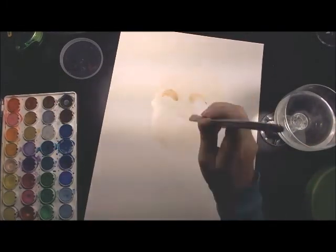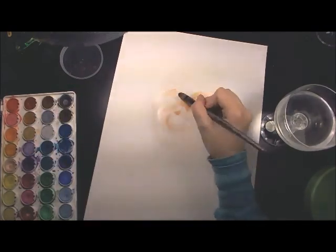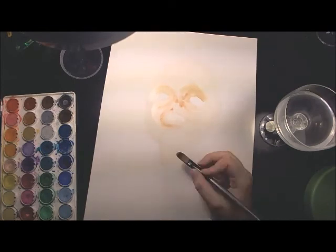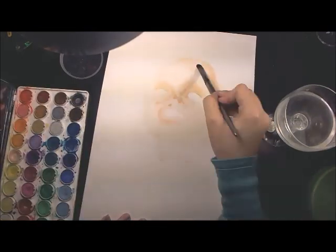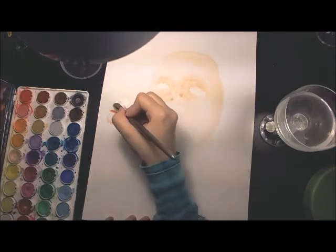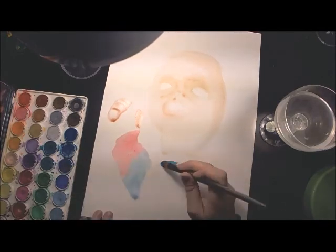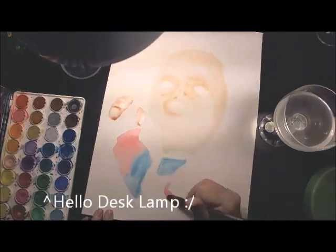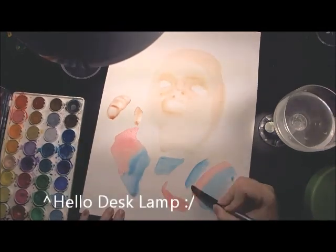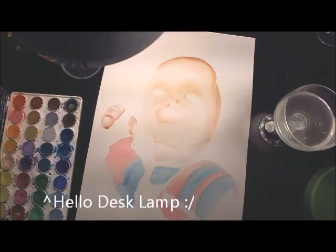Hi guys, hopefully you've been enjoying these Halloween horror drawings and paintings I've been doing. October is by far my favorite month, not only because of Halloween and all the creepiness, but because it is my birthday month — so it wins my favor as the best month. Today I am painting Chucky in watercolors.